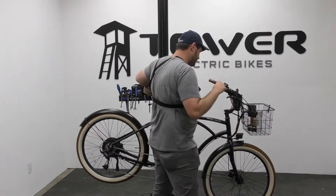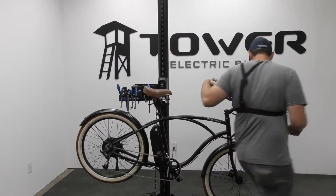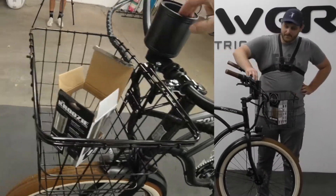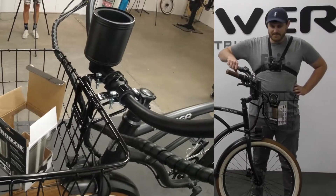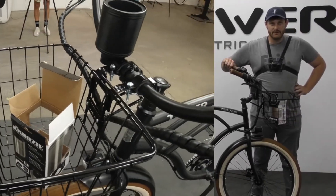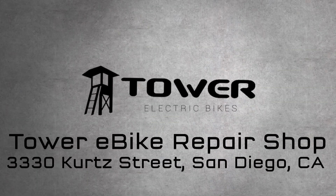And there you have it — your cup holder is now installed on your tower bike. It looks nice, black goes well with the frame, and it can fit all sorts of different cups, bottles, fitness bottles, anything you need. It'll help keep your drink nice and cool and in place while you're riding. It's so easy to do!